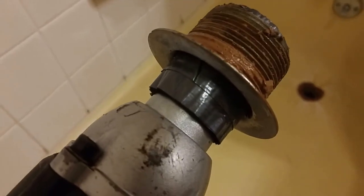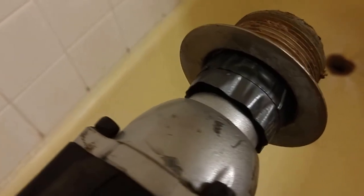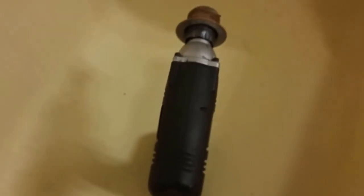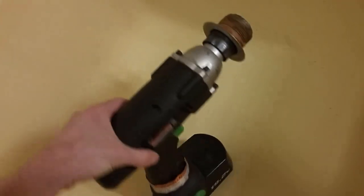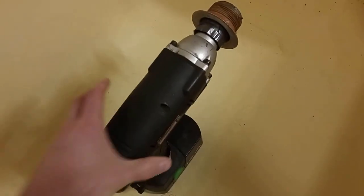I wrapped a socket with duct tape and hammered it down inside and spun away — it came right out. So if worse comes to worst, get yourself an impact wrench, or if you already have one, some duct tape and a socket, and it worked perfectly.